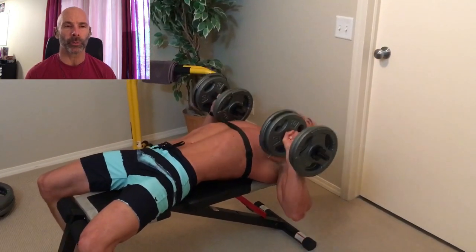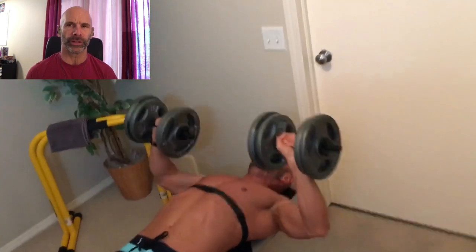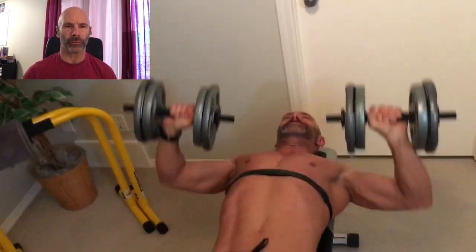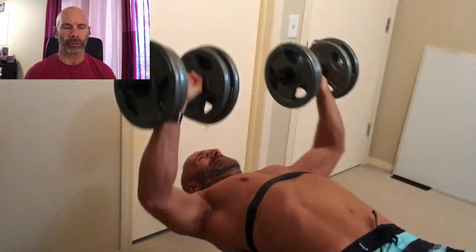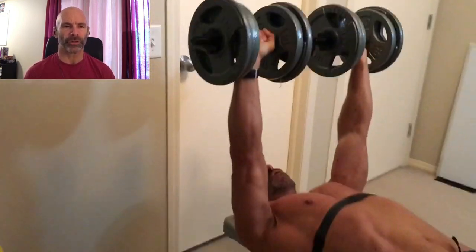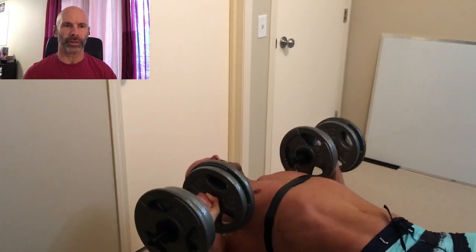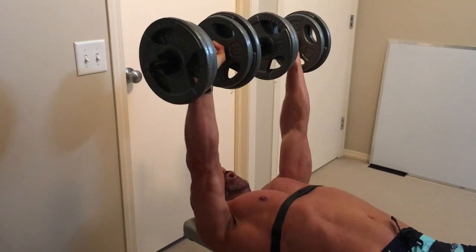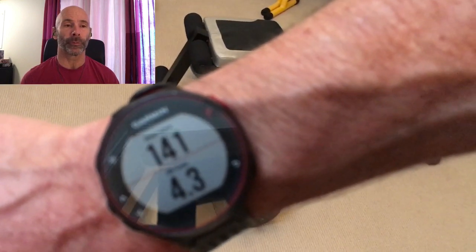I do have a companion workout that goes with this that I'll probably release in the next three weeks. Basically I would do this workout one day and then do the next workout on the alternate day, so it alternates between the two. They just hit the muscles a little differently with some different exercises to give you a more complete workout. We've recovered to 140-141 beats.